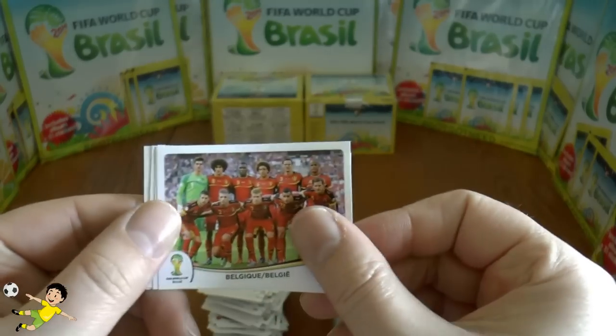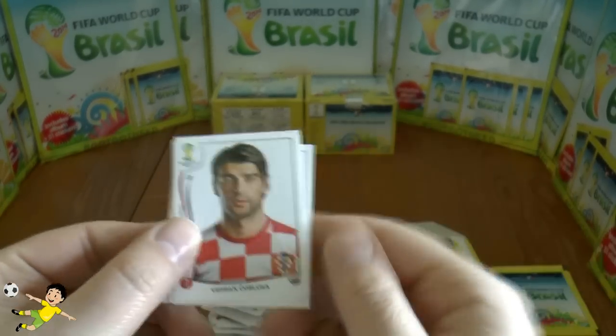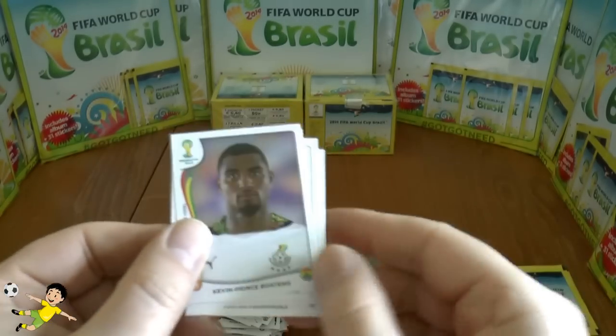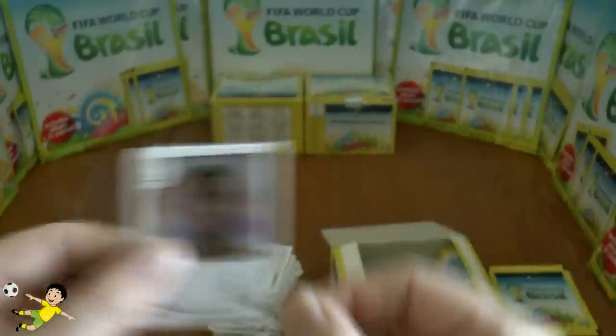Next pack: the Belgium team, Diego Forlán, Čorluka, Fernandez, and finally Kevin-Prince Boateng as you can see there.